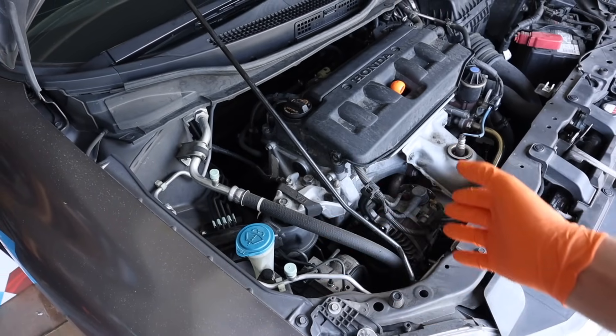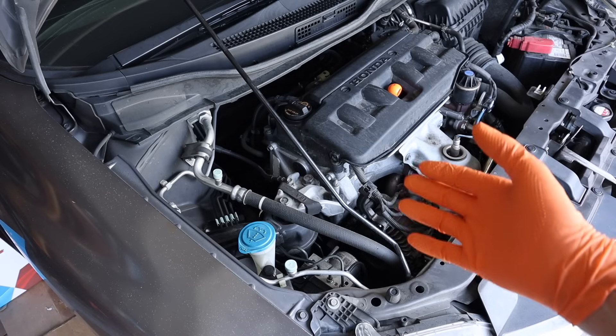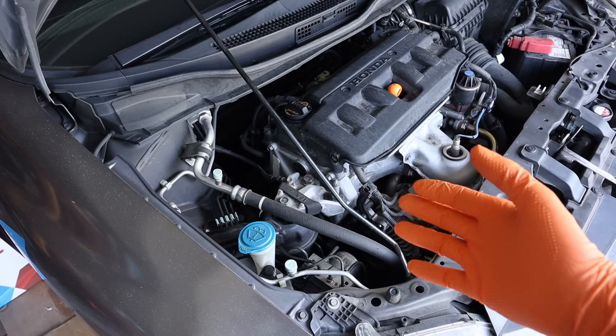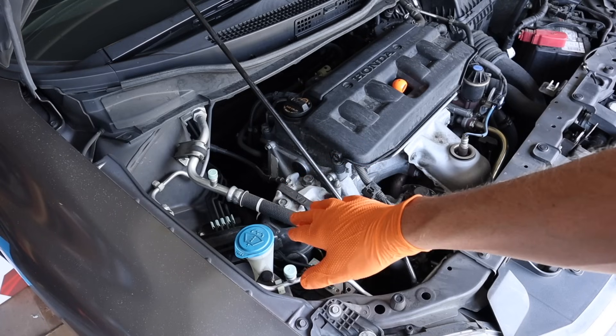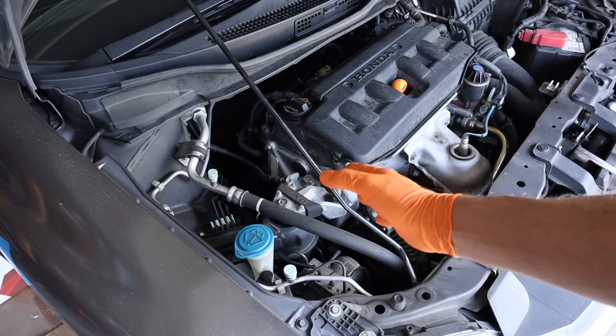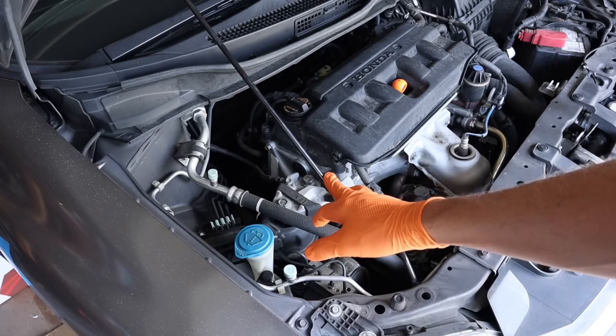If you don't have any refrigerant in your system at all, then you don't have to take it to a shop. The bottom line is do the responsible thing and don't let refrigerant out into the atmosphere, because it's not good for the atmosphere. So be environmentally responsible.